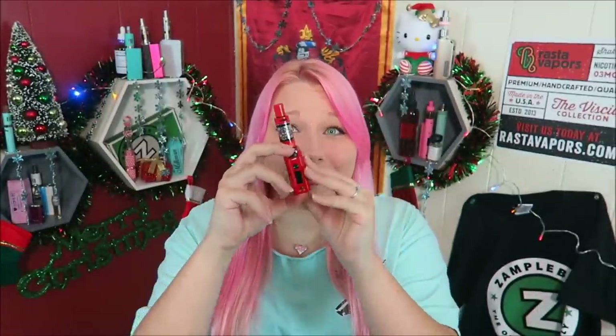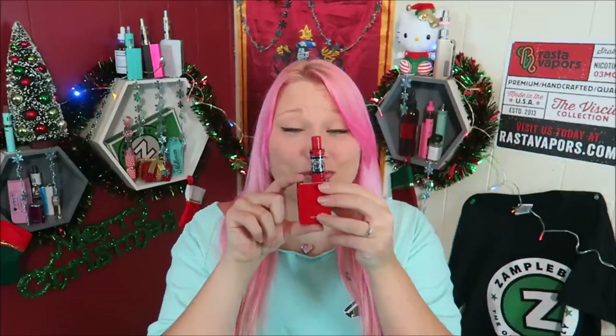I love this thing — it freaking blows huge clouds and it's so little. I think I might have found a new obsession. Still love my knee box though, but this is so cute.